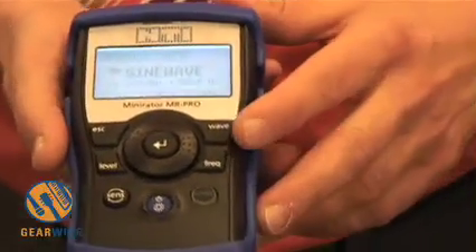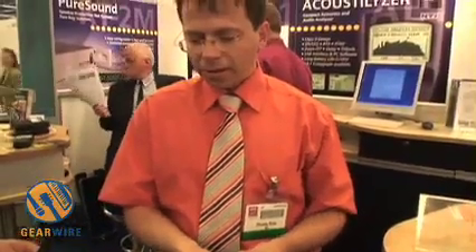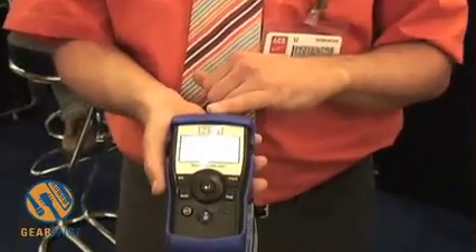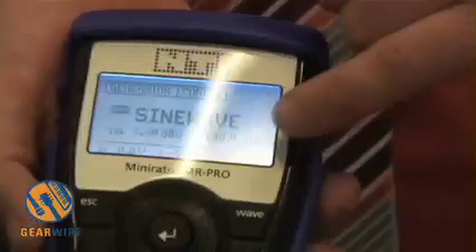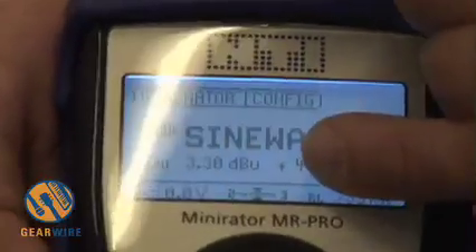You can then play back with the MiniRetro MR-PRO. It can generate a whole list of very high quality test sequences, starting with sine wave signals with very good distortion values down to 0.0016 percent. We have high output levels up to 18 dBu, and smart features like measuring output impedance, showing the phantom power voltage of the connected cable, and a balanced indicator showing if the connected cable is okay or not.